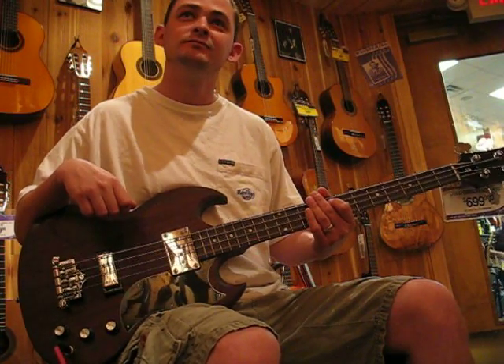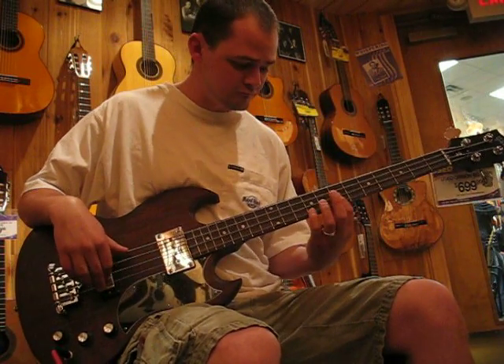Kurt, do some noodle on a four-string. I know you like fives and sixes, but new bass for the page.